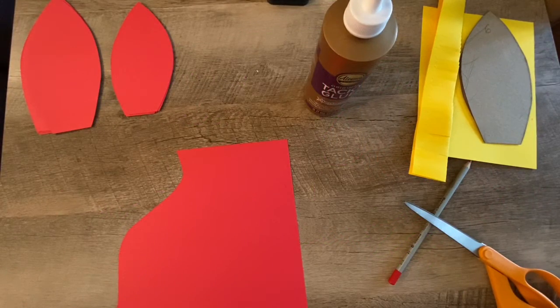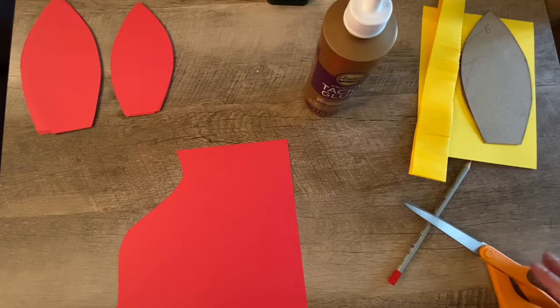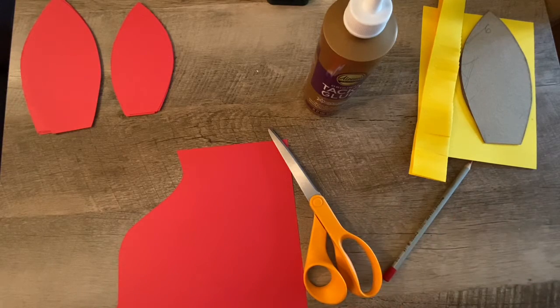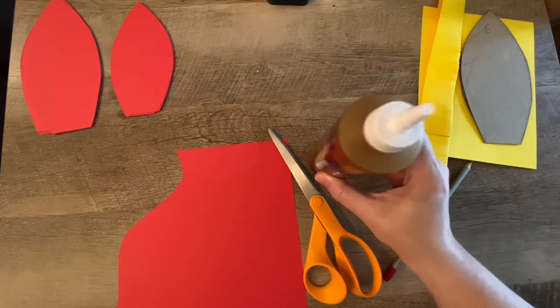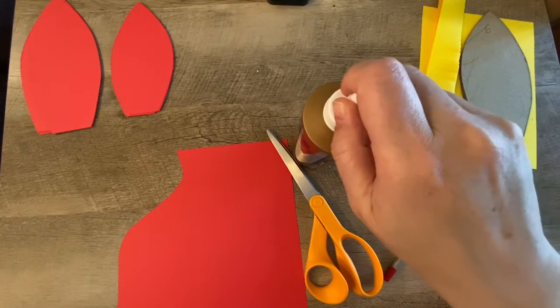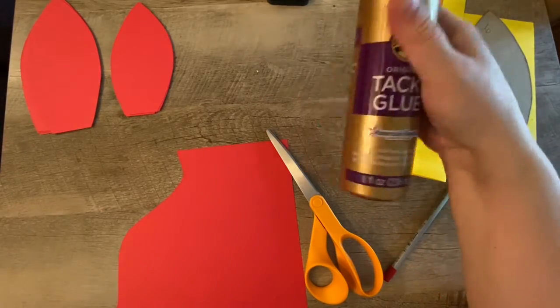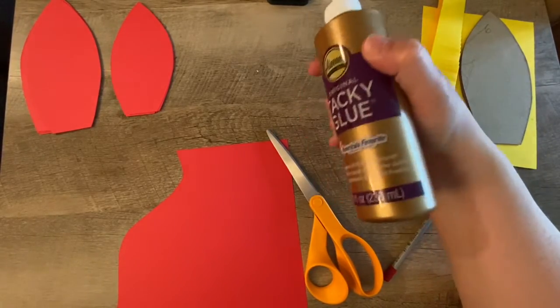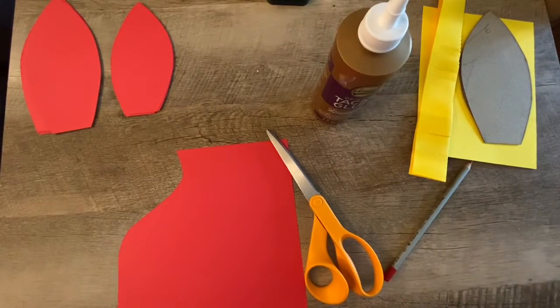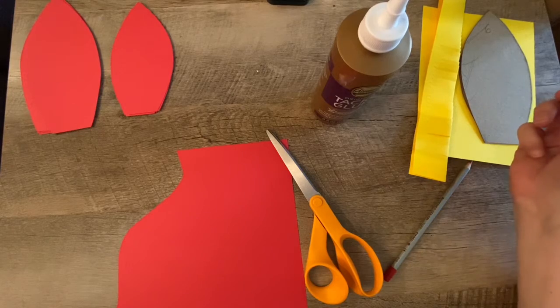Hi, welcome to September's first grade 3 to 12 craft. We are going to be making paper flowers. What you need on hand is a pair of scissors — they don't really have to be that big. Some glue. If you have a glue gun and are allowed to use it, that will make this go much faster, but any kind of white glue like tacky glue or Elmer's glue will also work. I wouldn't use a glue stick because the glue isn't strong enough for this.